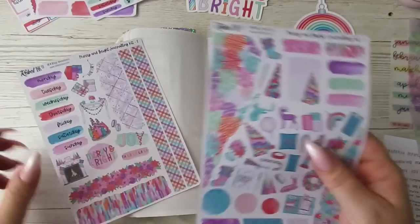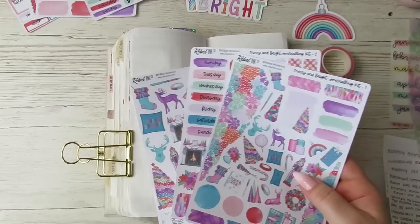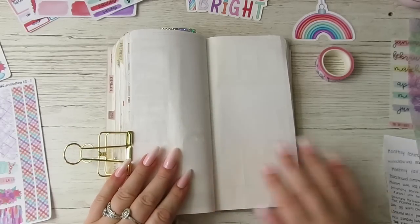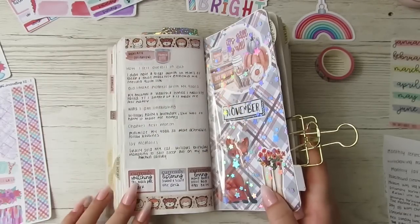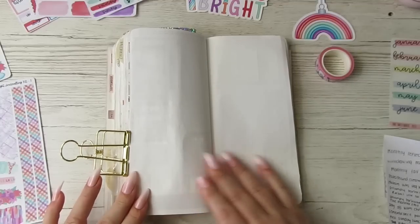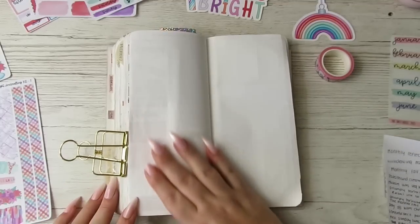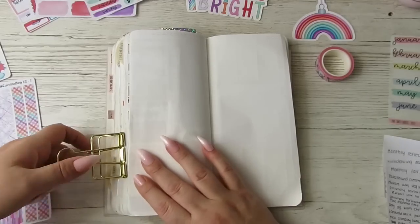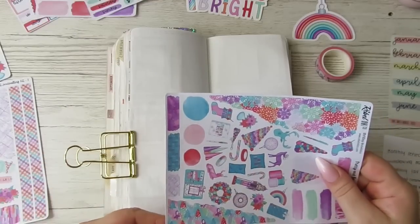I'm using the gorgeous journaling kit and all the little extras from Rebel Inco, of course. I need to set up my monthly overview — normally it's one page but I need it to be two pages. I've obviously got a lot of reflecting to do, so I need to figure out what I want to put on here.